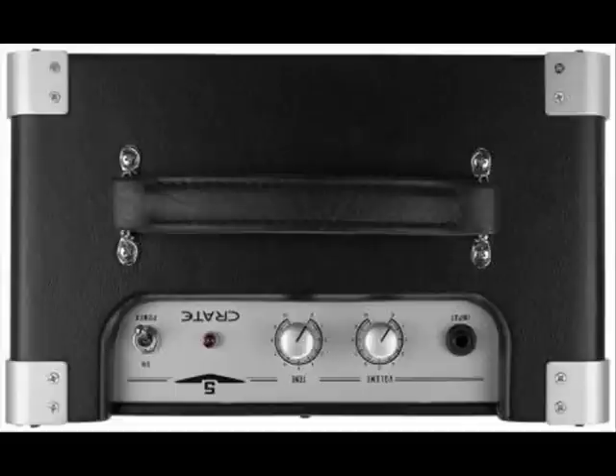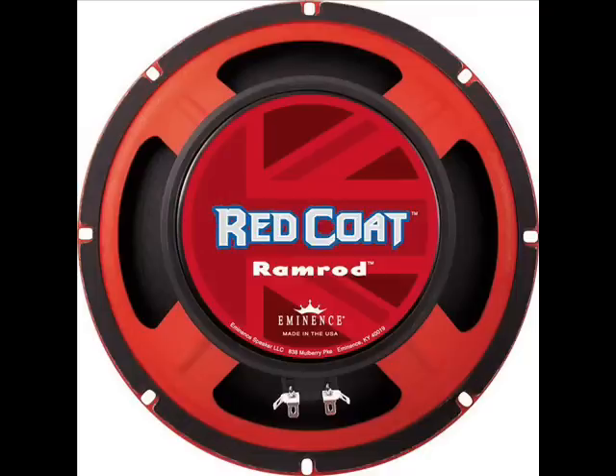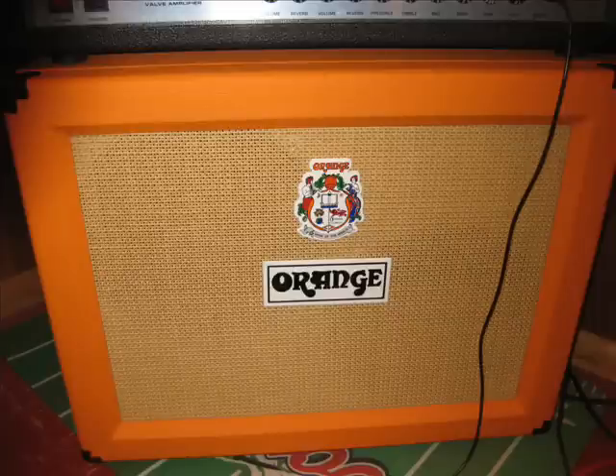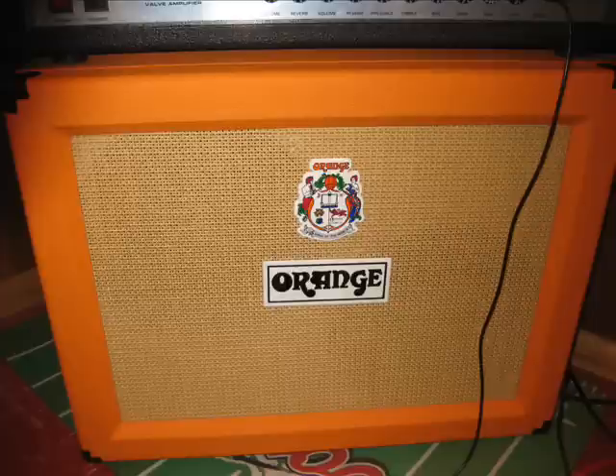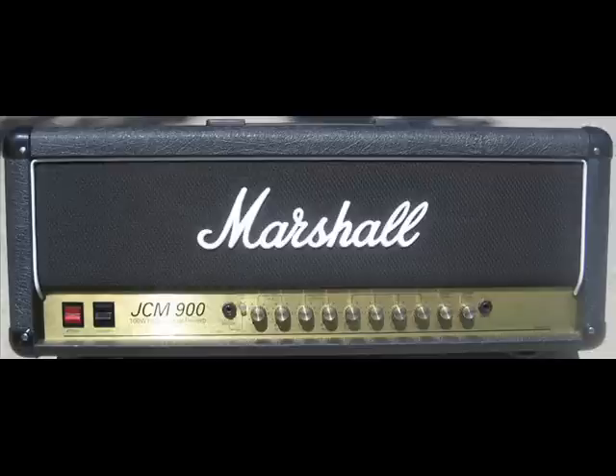Now I'm going to talk about the cabinet. I blew out the stock speaker and I have an Eminence Red Coat Ramrod — this is a 10-inch speaker and the magnet is fairly large for a 10-inch speaker, so it has a lot of headroom; I think it's 75 watts. In this demo we're also going to use a 2x12 Orange cabinet with Vintage 30s. Both of these speakers are British voiced — that Marshall-y kind of tone.